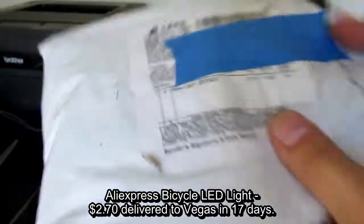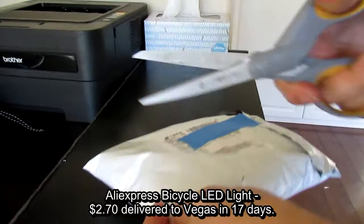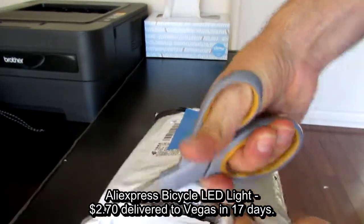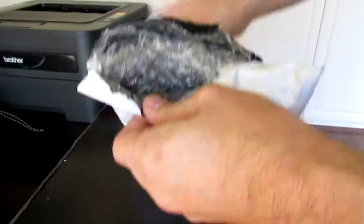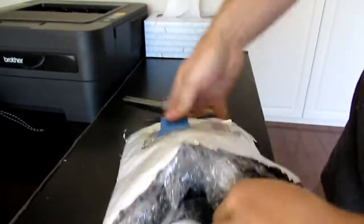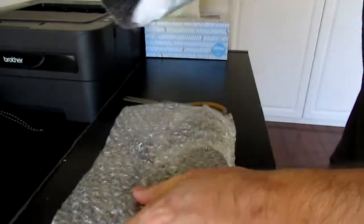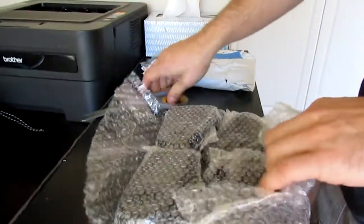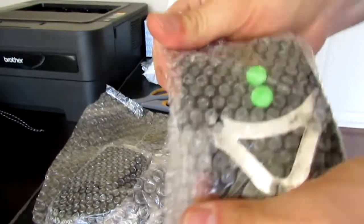All right, here's the bike light. I ordered a couple of these. There's one.